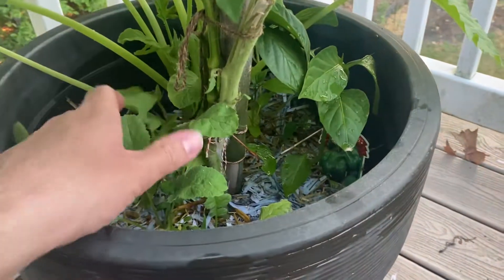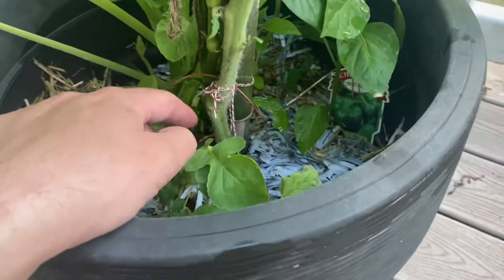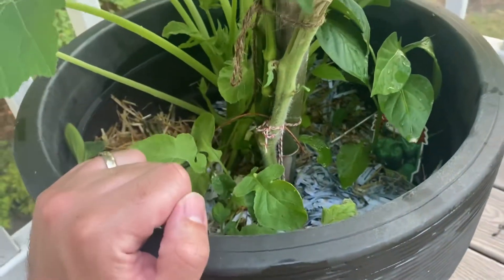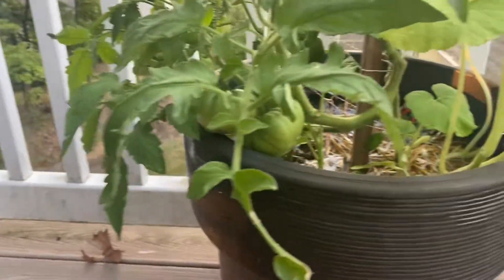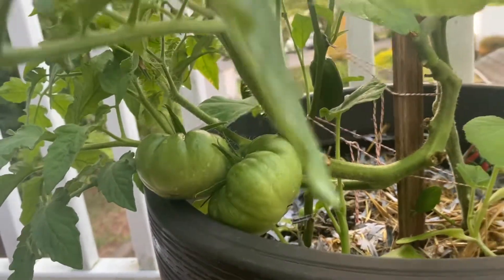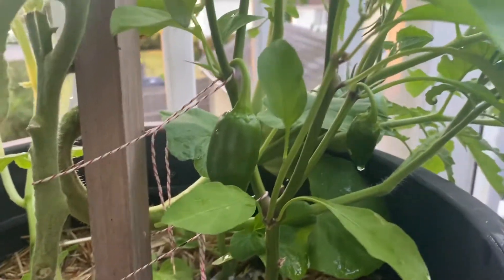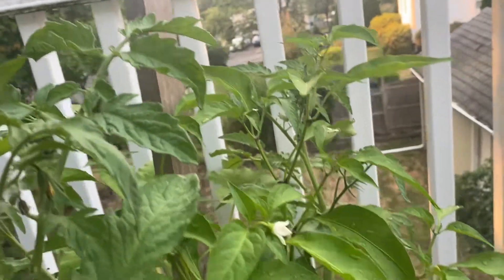I've got no idea what I'm doing — definitely overcrowding the pot on the bottom. I should probably just rip out some of these plants. A couple heirloom tomatoes down here, and up here another heirloom tomato mixed in with my jalapeno. Got a couple jalapenos with more flowers coming on, so we'll see what happens.